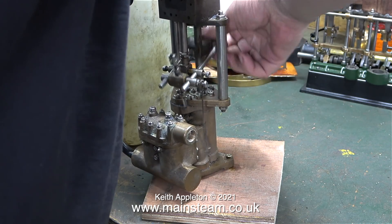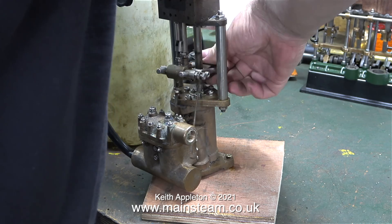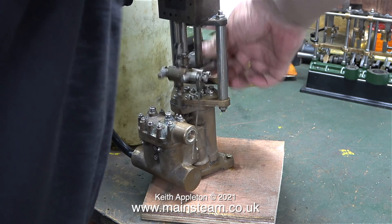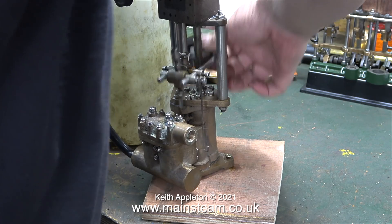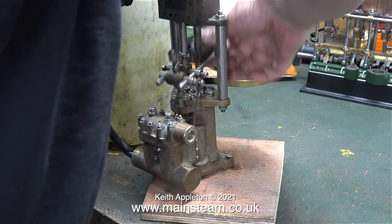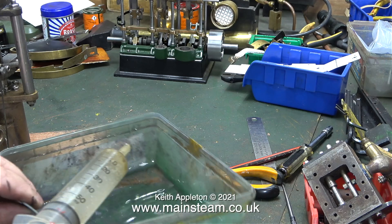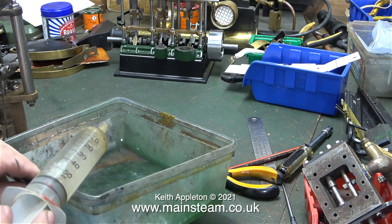I placed the other end of the piece of silicone rubber tubing into a water bottle, and I'm moving the piston manually to see whether the pump primes. And unfortunately it doesn't, or if it is doing, I don't know how far the water has got down the tube.